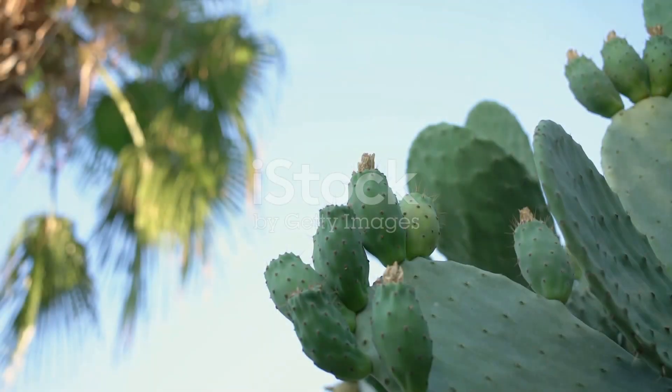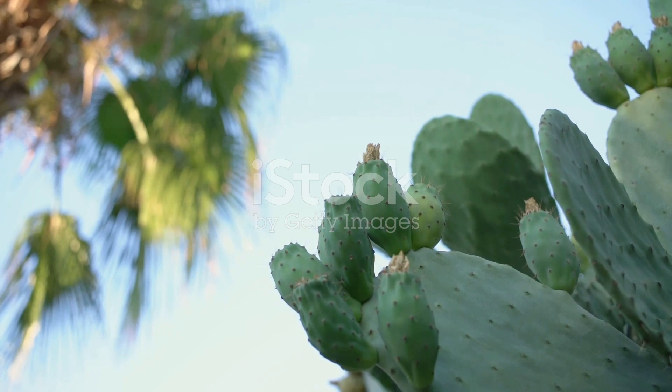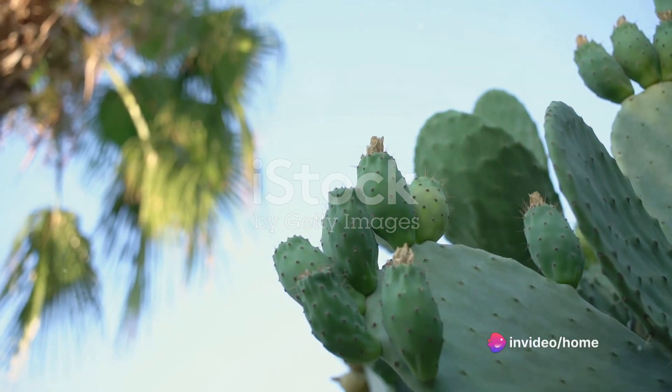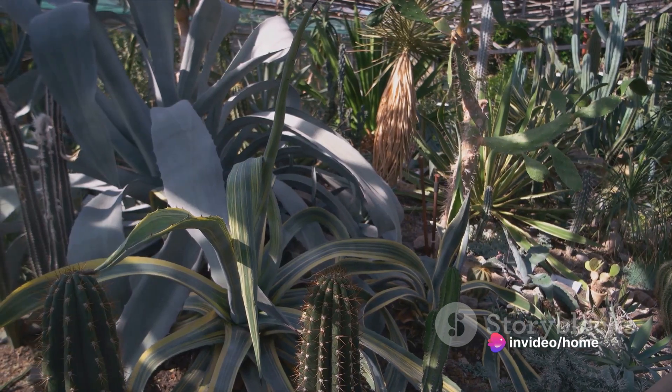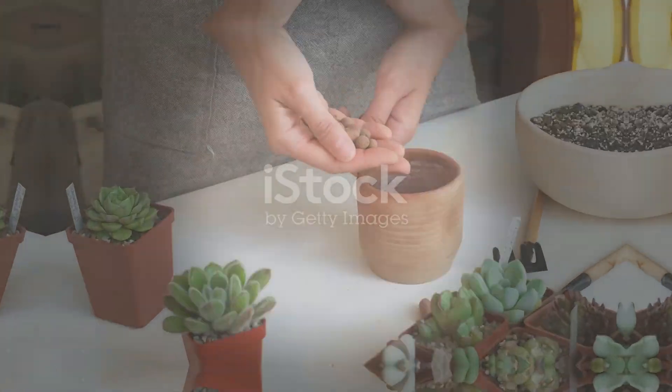Temperature is another critical factor. Your succulents will appreciate a cozy environment, ideally between 60 to 80 degrees Fahrenheit, or 15 to 27 degrees Celsius. Shield them from extreme cold to ensure they remain healthy.